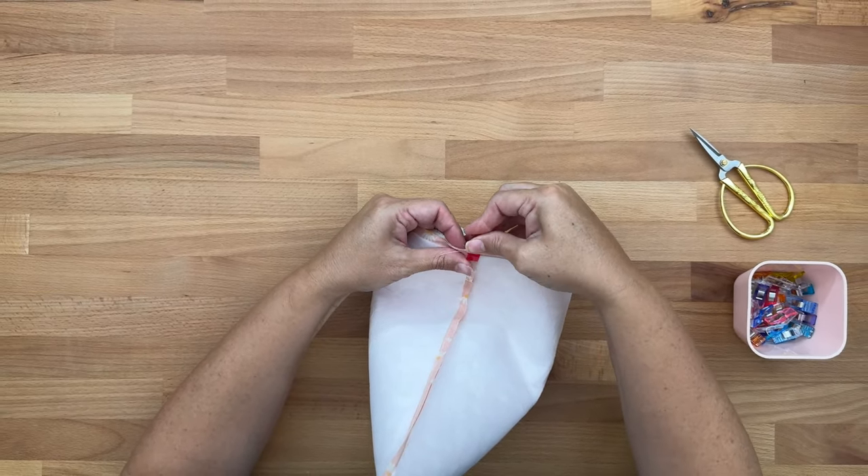Pull the lining out, find the opening, put your fingers in, and come all the way through to grab the very end. Gently pull it all the way through. Then with a point turner, make sure the outer fabric is sitting really nicely. We won't see the lining but we will see the outer, so push it out with the point turner. You can be firm but gentle — if you're too rough you could accidentally go through the fabric.